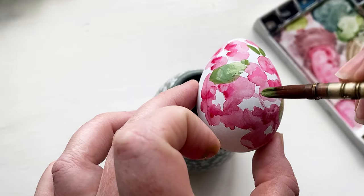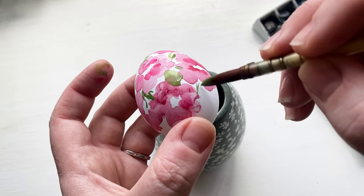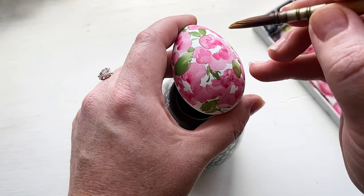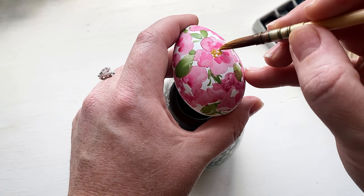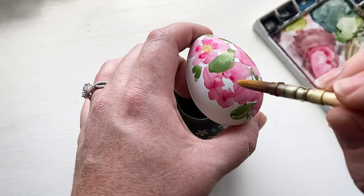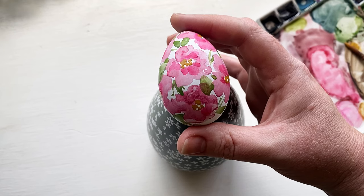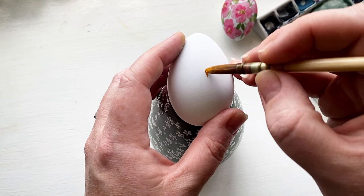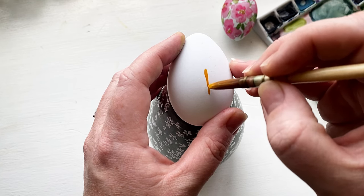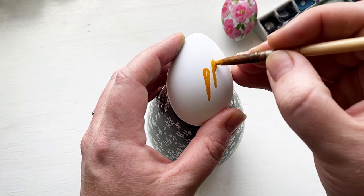For my palette today I stuck with bright pink, greens, yellows, and oranges. I think that's one way to make your collection of Easter eggs look really cohesive — maintain the same color palette. I also have the theme of very springy. I tried to keep it really simple, especially because watercolor on eggs is a lot harder to control than on paper, and kept to the theme of springy and my color palette.